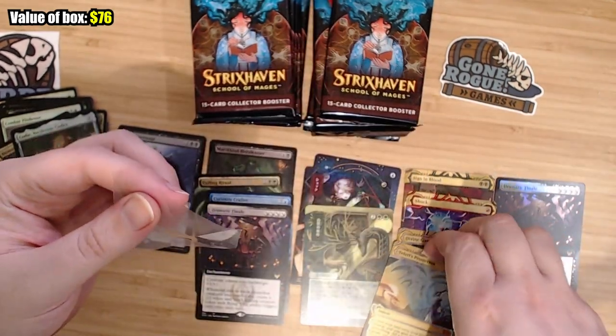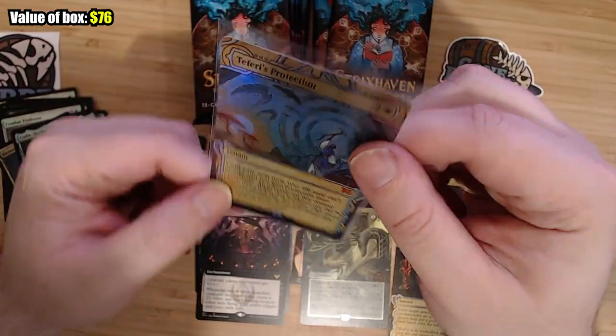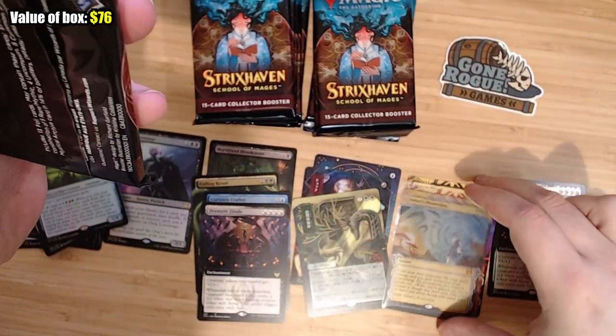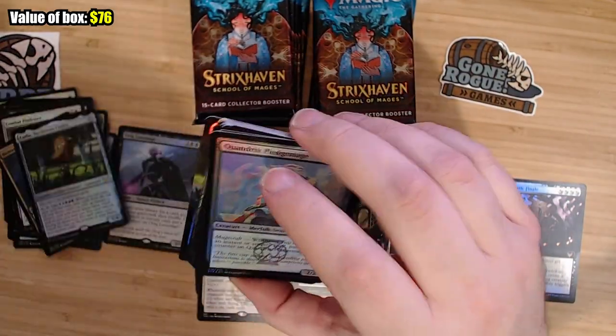That is currently a $60 card, so that goes in a sleeve. Nice hit. Okay, next pack. Teferi's Protection — I forget where this card was printed; it was like a special release, not in normal packs before, so people still want it.